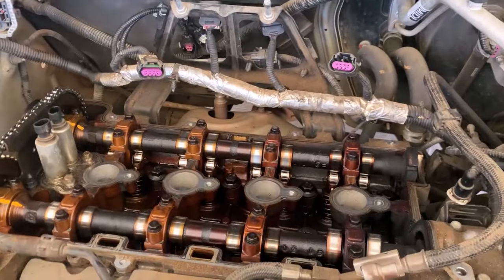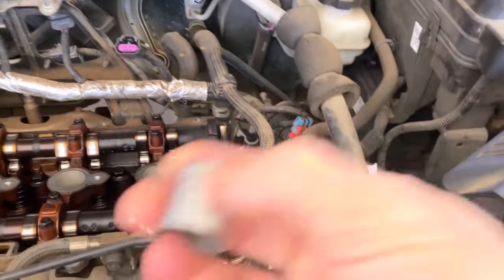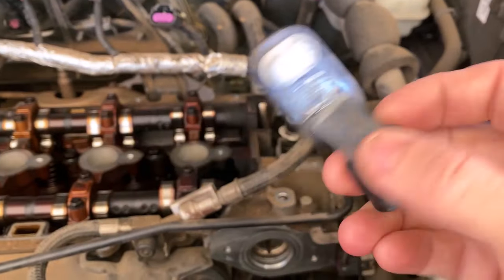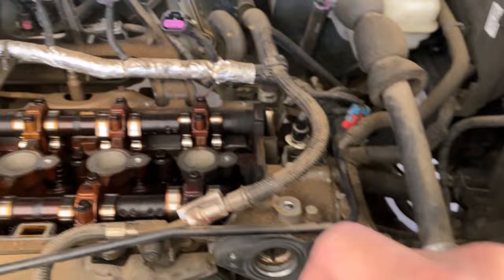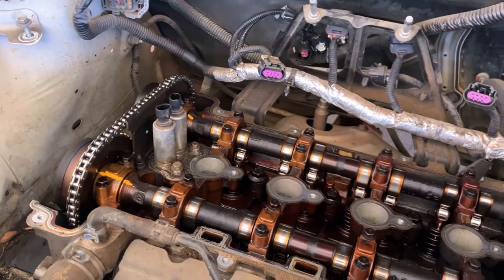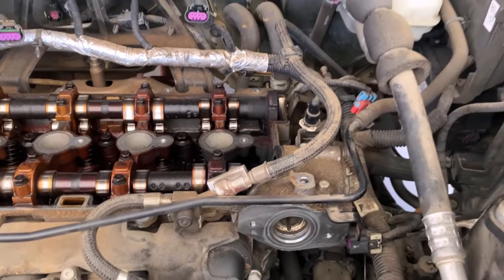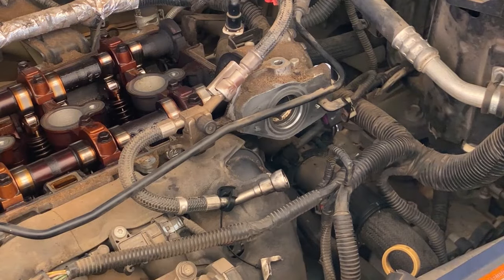We're working on a 2.4 liter Ecotec. I'm going to redo the fuel pump — I've got a new follower that goes behind the pump. While I'm here, I'm going to go ahead and put this cam sensor in. I got a code on it that said it was a range or performance problem. It's probably going to be the timing chain being loose. This vehicle has 200,000 plus miles on it, so I'm going to go ahead and install this cam sensor.